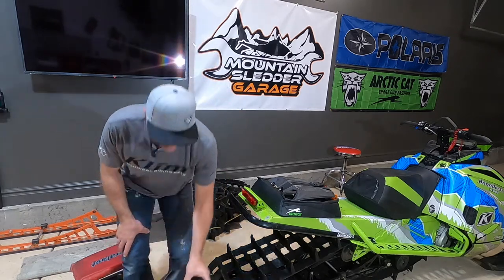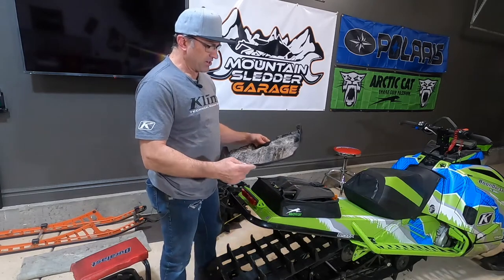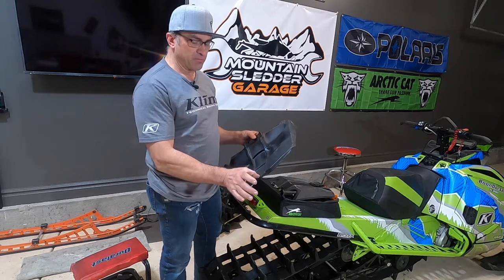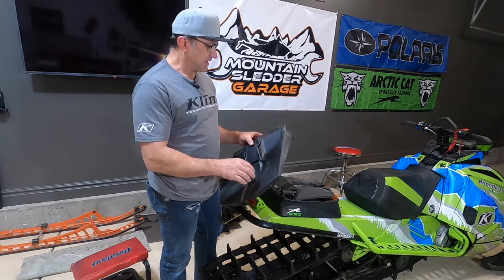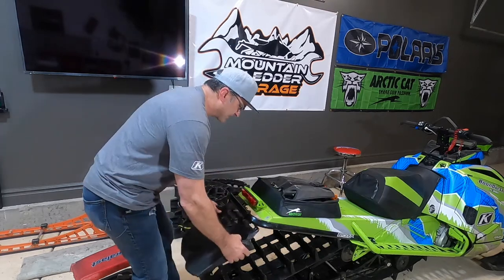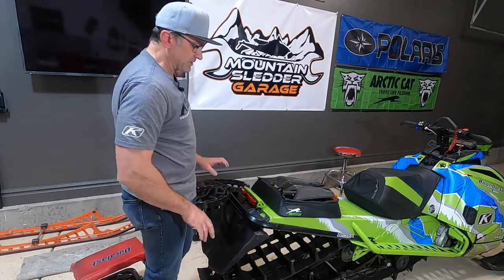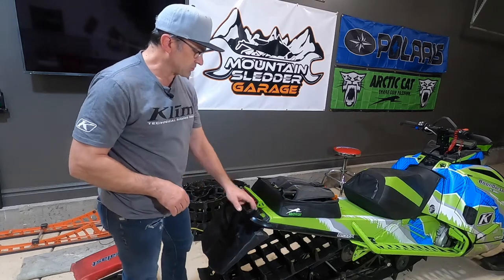We have our factory Arctic Cat snow flap here. I've shortened the bottom of it — I cut off the part that says Arctic Cat. We're going to stick it back up in here. There are a couple of extra holes in here from a different method I tried that didn't work out as well, which is why those extra holes are there.